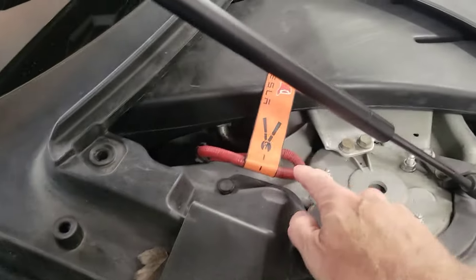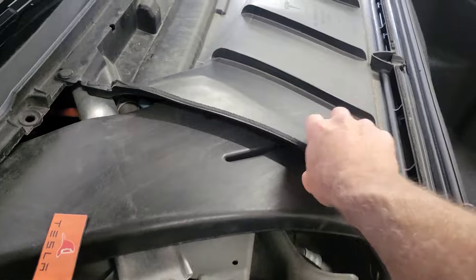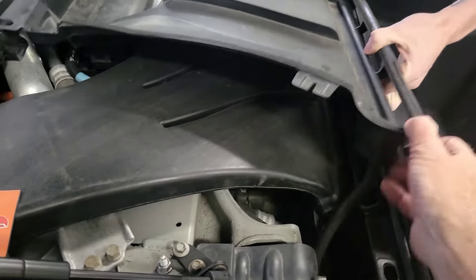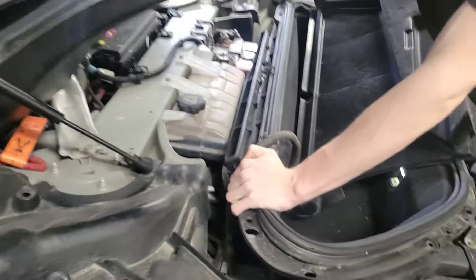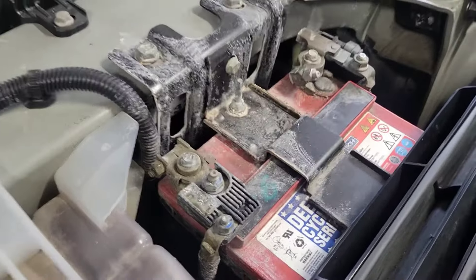You don't necessarily have to take the top one off, but we're going to because we're going to disconnect the battery. They advise you to take the — they call it a fireman's loop — disconnect the battery first, so this has to pop up. Just roll over in there because it's connected with this hose, so be gentle because something might crack. It actually flips up like that, then the vent comes off pretty easily. And there's the battery there — it looks like it needs a bit of a clean up anyway.